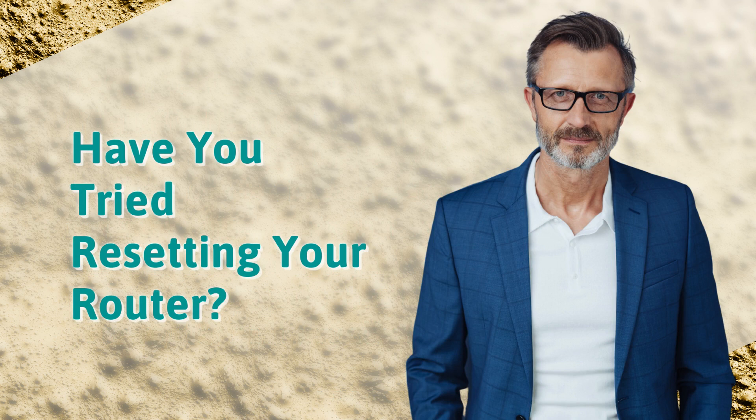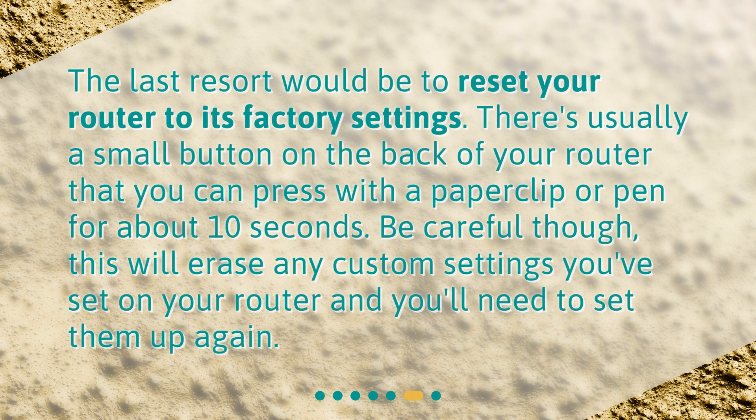Have you tried resetting your router? The last resort would be to reset your router to its factory settings. There's usually a small button on the back of your router that you can press with a paper clip or pen for about 10 seconds. Be careful though — this will erase any custom settings you've set on your router and you'll need to set them up again.